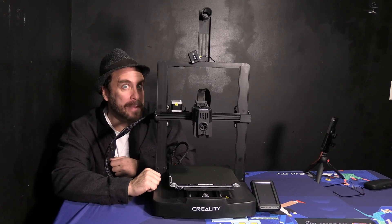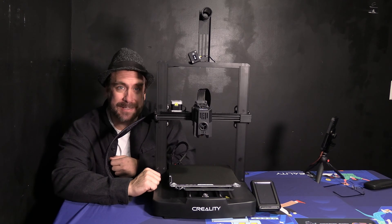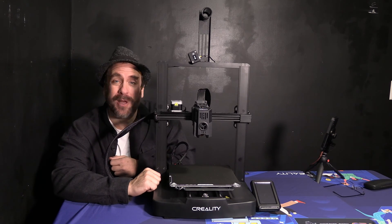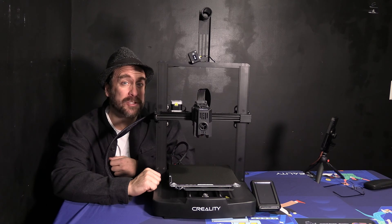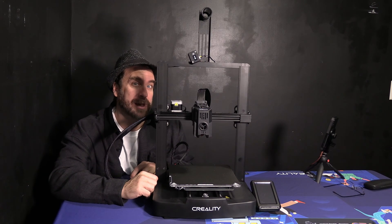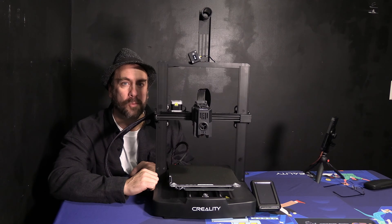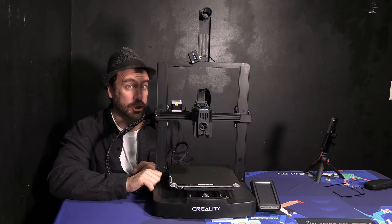If your printer is still in the box, I do have a complete step-by-step unboxing and assembly video — go ahead and watch that one first. The first thing you will need to do is assemble your printer, make sure the voltage is set to the correct voltage for your region, and plug it in. Once you've done all that, turn it on.